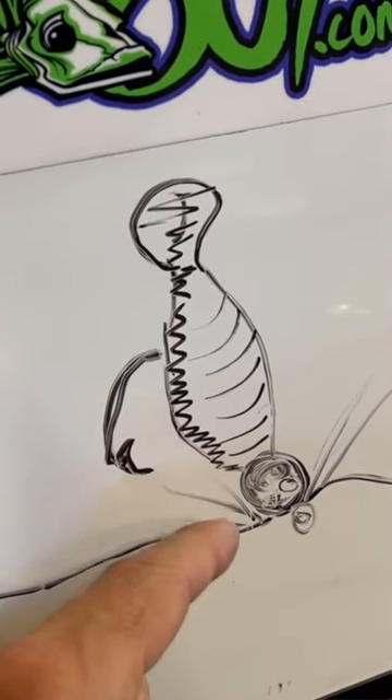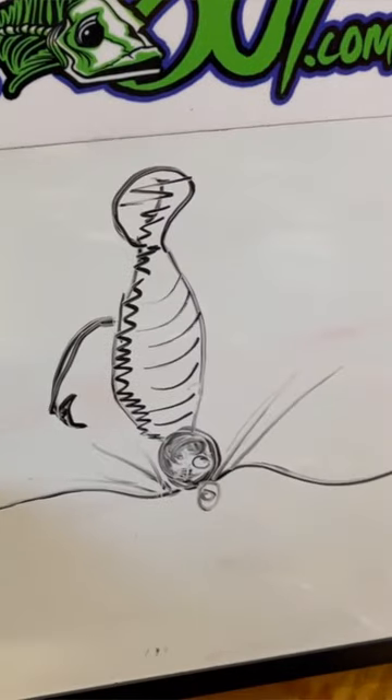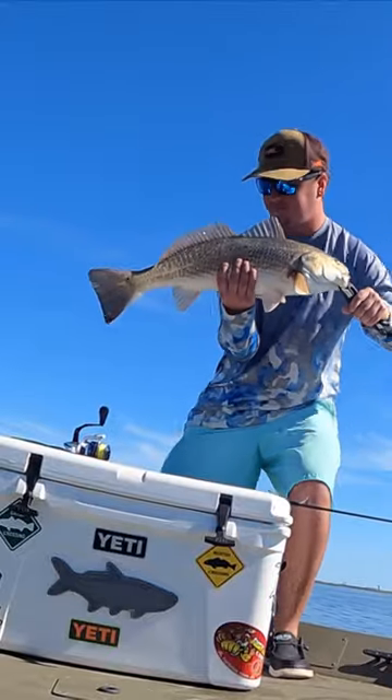I'll even go to a quarter ounce when thumping potholes — that's a big difference. Thumping the bottom and setting up a plume of dirt does make a difference.